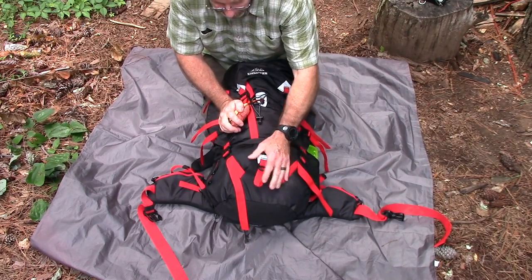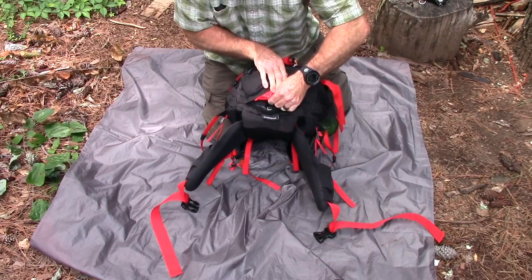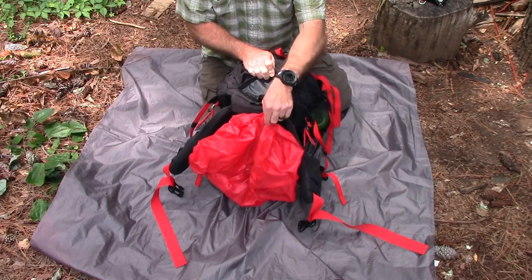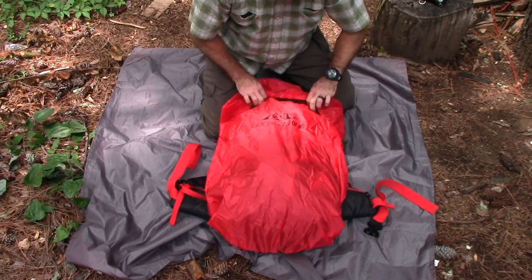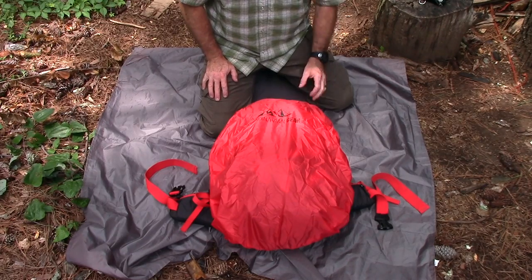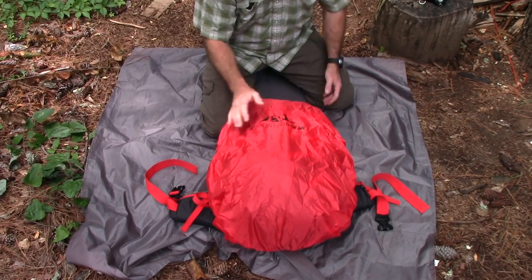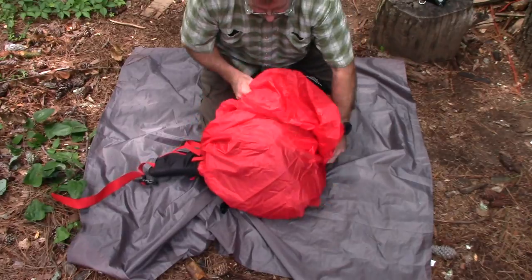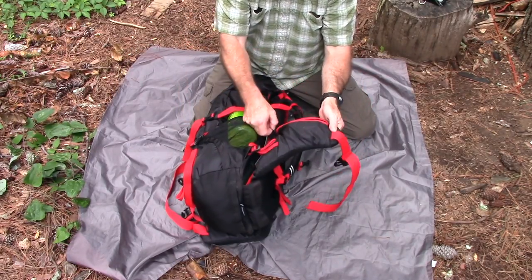On the bottom there's an integrated rain cover — you Velcro it open, pull it out, and it fits over the backpack. It's fastened to the pack so you won't lose it. We were at Mount Cheaha on the Pinhoti Trail in Alabama and it poured down rain on us all Friday afternoon. It's got a nice rain cover that does a good job of coverage. The backpack itself is just under four pounds, so it's a pretty lightweight pack.